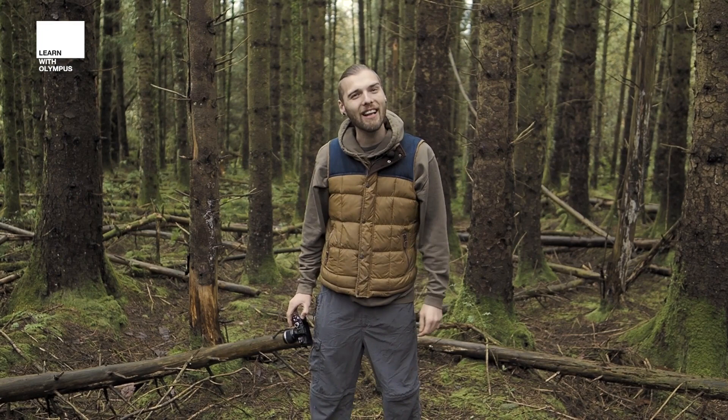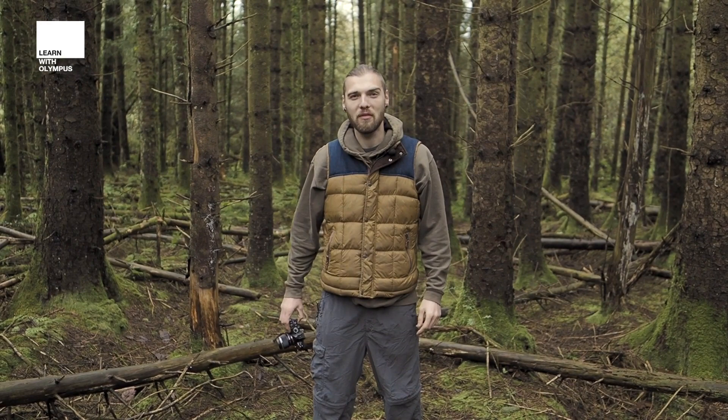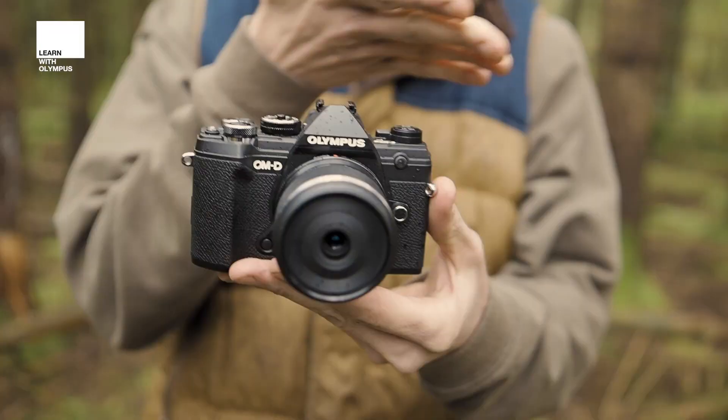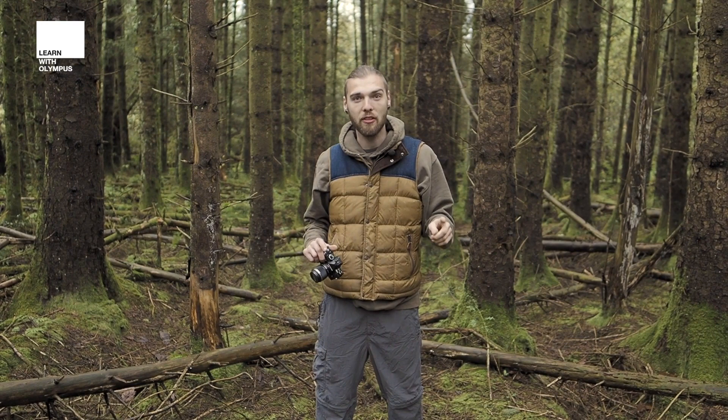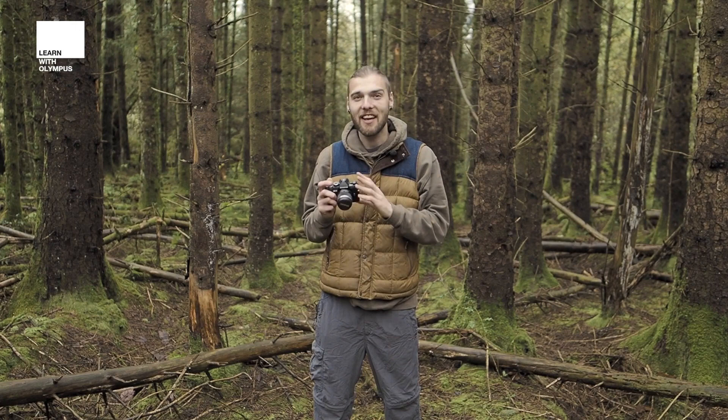Hello, how do you do? Nice to see you again. It's been a while. Today we've got a bit of a special treat. I'm using a camera I've not used before — this is the E-M5 Mark III and the 30 millimeter macro lens. Those of you who are familiar with me already know that I mainly use the E-M1 Mark III with a 60 millimeter macro lens. This one is a little bit more budget friendly, so I'm going to take it for a spin.